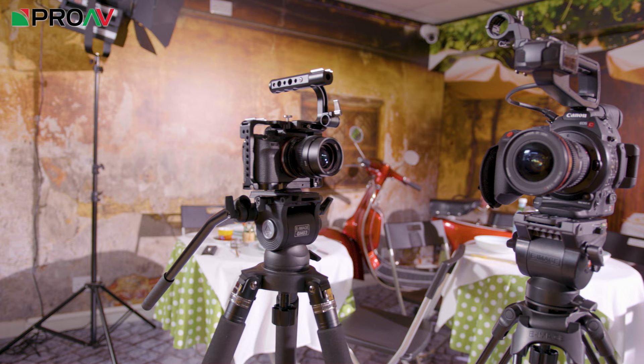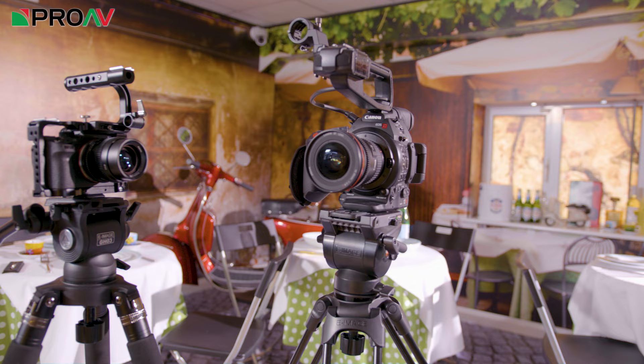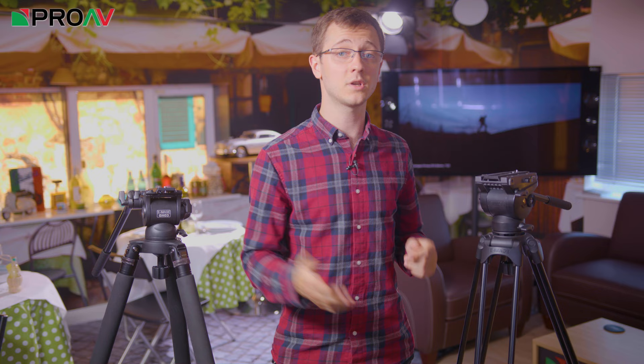There is also a bit of a difference in the payload, with 4kg max on the GH03 and 6kg on the GH04. So the GH03 is for mirrorless cameras or small camcorders, whereas the GH04 head can handle slightly bigger cameras like an FS5 or a C100 perhaps. Although if you are using that level of camera, I really do recommend stepping up to a better quality tripod so you can get that counterbalance and friction control. They both take a Manfrotto style plate which is useful, and they both have a quarter inch screw thread on the side for mounting accessories like monitors too. Personally, I think the GH04 is the better head, but there is not really that much in it.